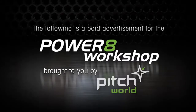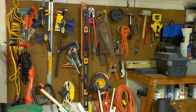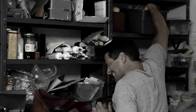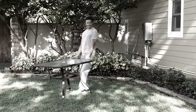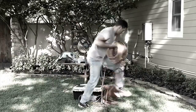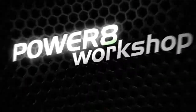The following is a paid advertisement for the Power 8 Workshop, brought to you by Pitchworld. Most of us don't have a workshop like this, so when we look for tools, we dig through cabinets, look under shelves, and weed through tool after tool to get the right one for the job. And if you're working outside or away from home, even if you have a workshop, you still have to lug all that stuff to the worksite. Plus, there's the cords, the cables, bits, blades, and the mess. Well, now there's a better way.